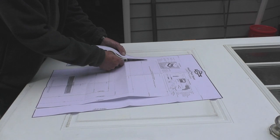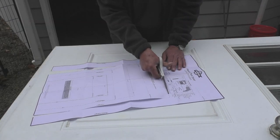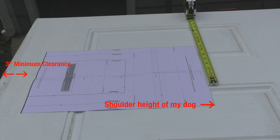Next I'll take the template, cut it out for a large dog, and place the top of the template 24 inches from the bottom of the door. There needs to be at least three inches of clearance from the bottom and sides of the door to the template to ensure integrity of the door.